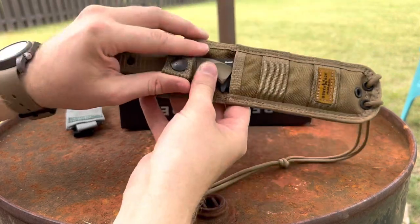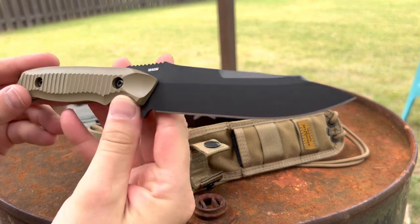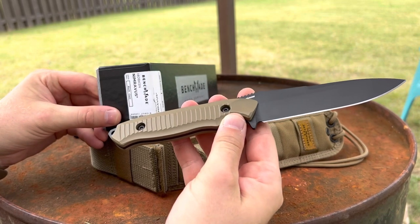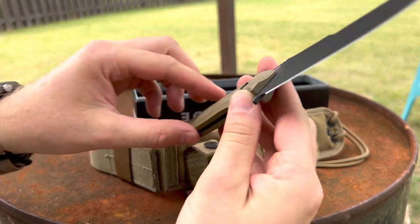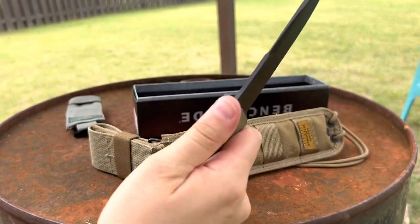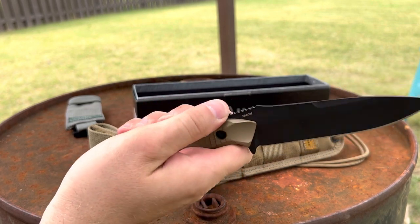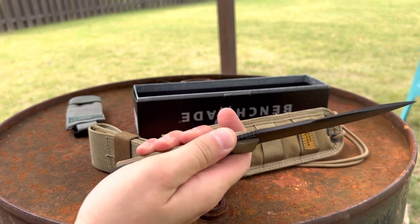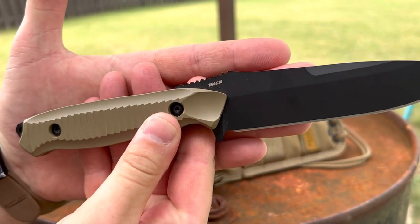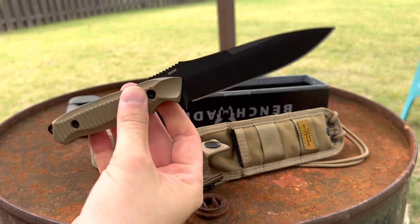I'm going to get the knife out before we wrap this up. This is the Nimravus — plain edge, drop point or spear point. It doesn't have the blade type listed, but it is the plain edge. Beautiful little knife. It's a little smaller than I remember, which is fine. Got some jimping on the spine — that jimping is a little rough, so if I was actually going to carry or use this I'd almost want to smooth that down. Really nice little knife, and the steel is 154CM — really phenomenal blade steel. A really cool piece of modern military history.